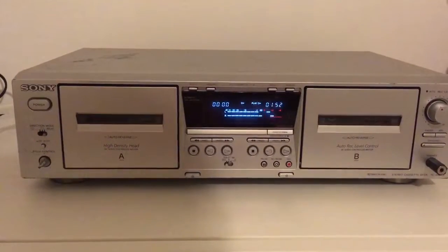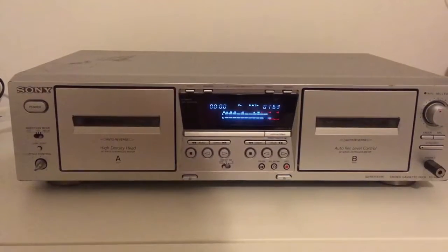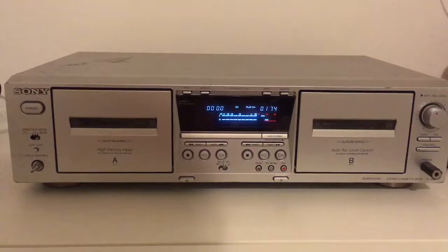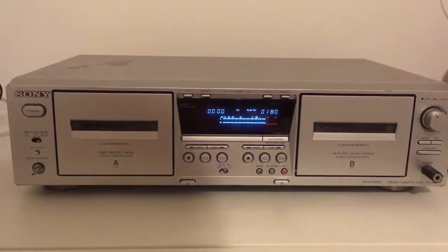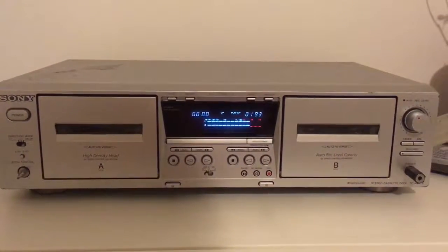This is just a simple double cassette deck — a Sony double cassette deck. It's from early 2001, maybe 2002. I don't know the exact date.